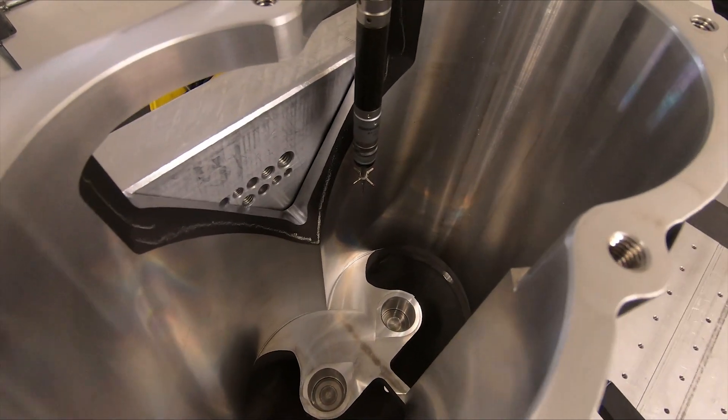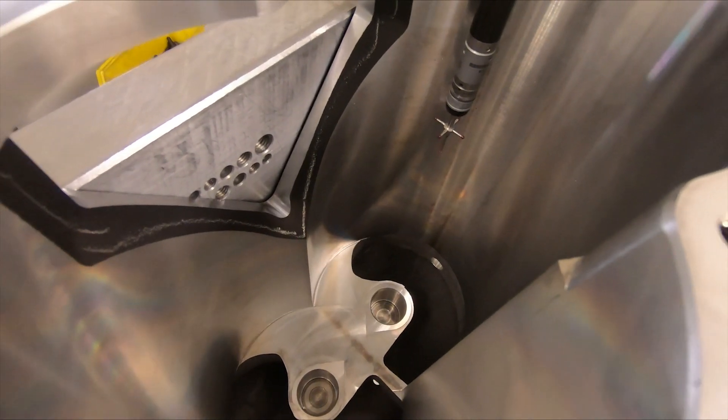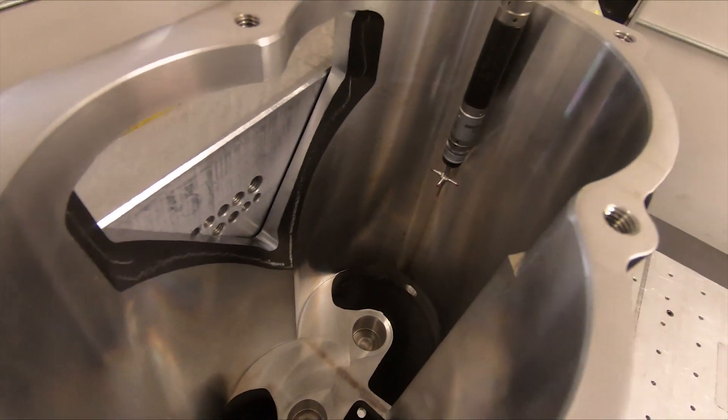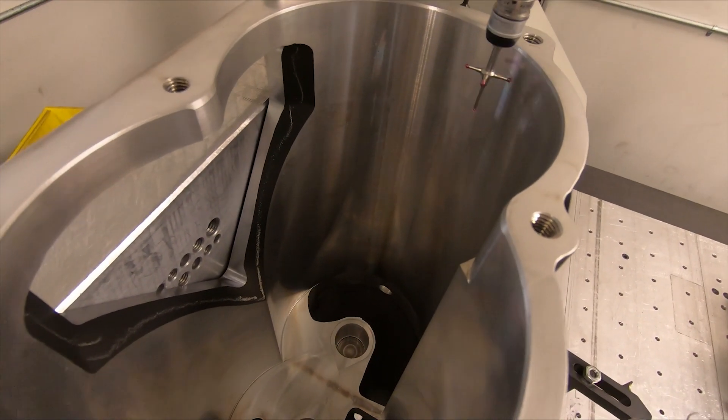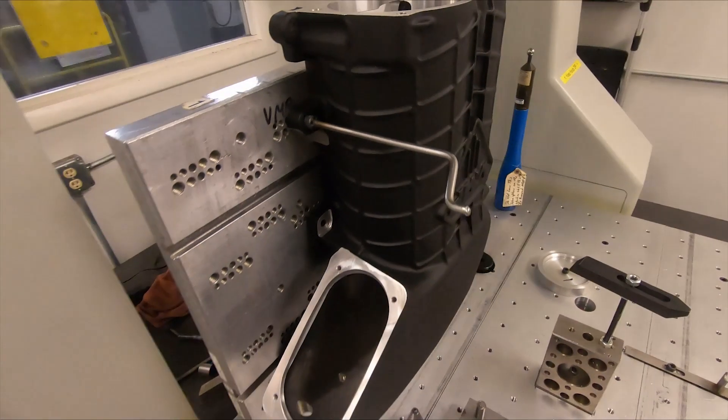Thanks to our friends at Magnuson, they have done their homework on what is required, and these superchargers do live and perform under those severe conditions that people like my wife Rebecca put them through on the track, on the dyno, and on the street. You can see now the probe is going farther into the rotor bores to check them at different places. Ultimately, that probe is going to go all the way down into the bearing cups that you can see down there — that's where the needle bearings are pressed in for the TVS. The supercharger has now gone through the CMM process to confirm precision machining.